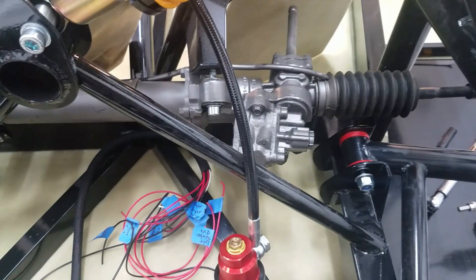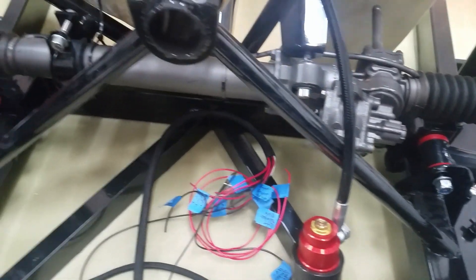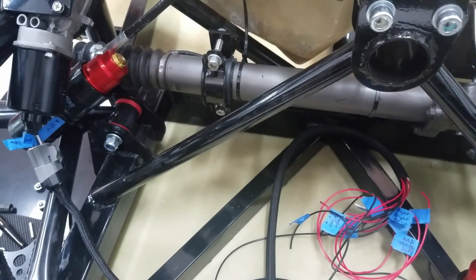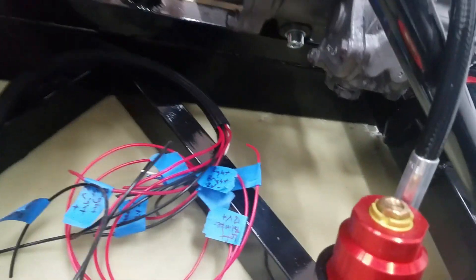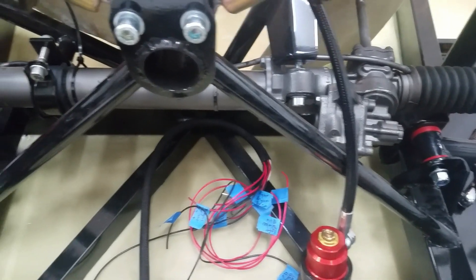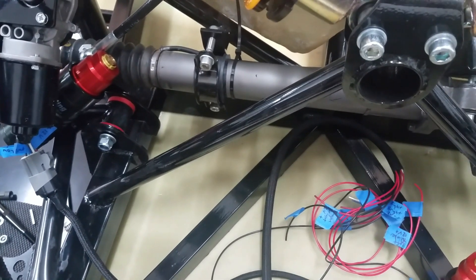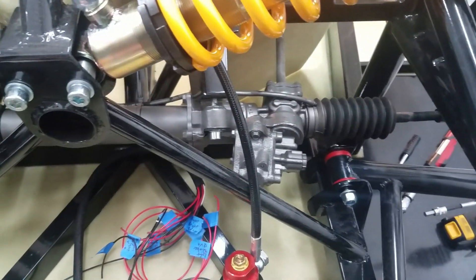We're to the point where it suggests we should get all this stuff secured and finalized. First thing is the steering rack — we've got two bolts there and two bolts there. Going to put some thread locker on that and tighten them up. The manual doesn't really specify anything about torque, so I'm going to get them good and tight and maybe measure the torque and try to be consistent.